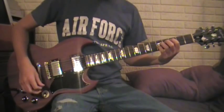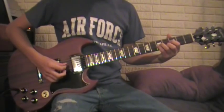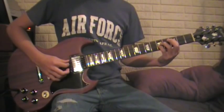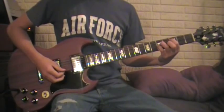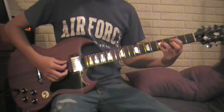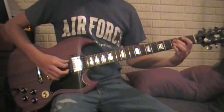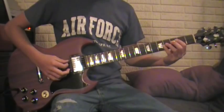And then you got the G-string on the 5th fret. And then D-string on the 5th fret also. And then index finger on the 3rd fret on the A-string. And then you go back down to this little thing right here — same thing.